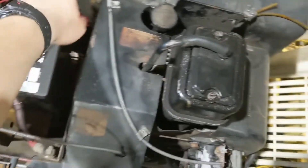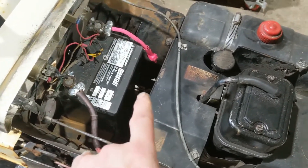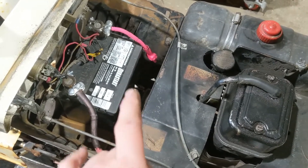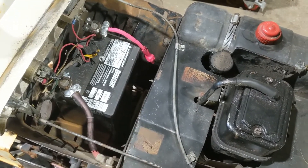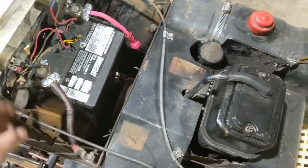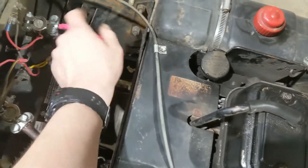First thing is I corrected the color code on the battery. Technically it calls for two black wires, but by today's standards that's not going to fly with me. So I put white heat shrink over the red — you can still see it — and I put black Sharpie on it, and I put red heat shrink over the positive.